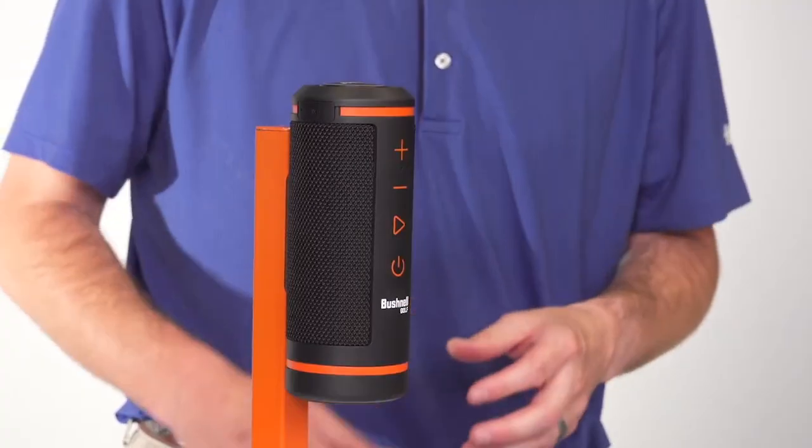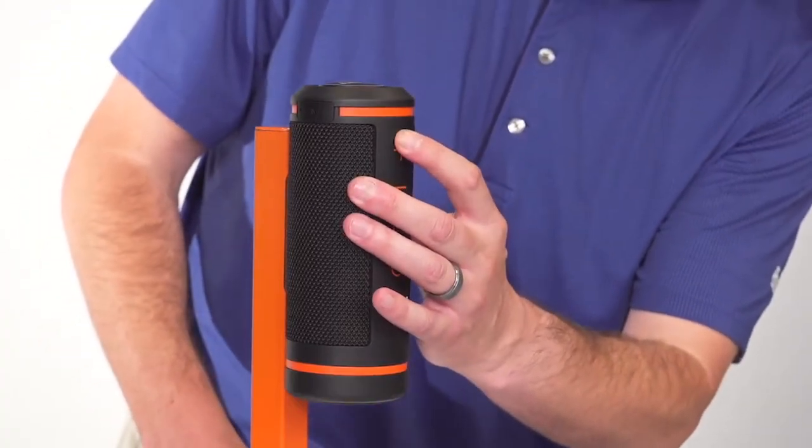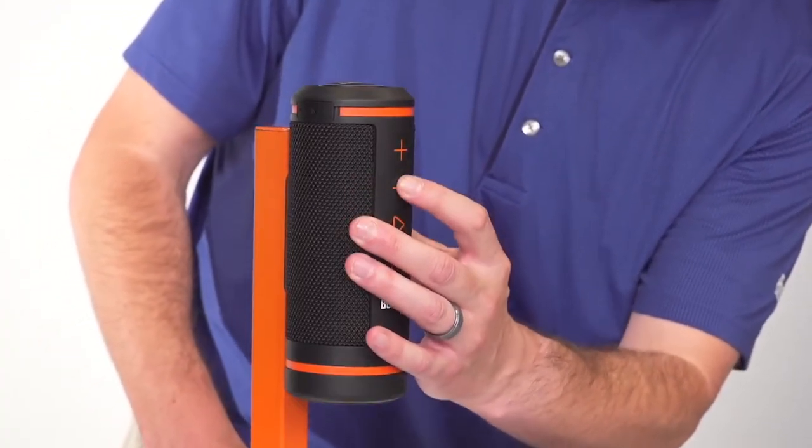To increase your volume, tap the plus button. To decrease your volume, press the minus button.